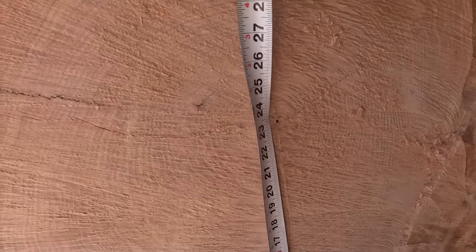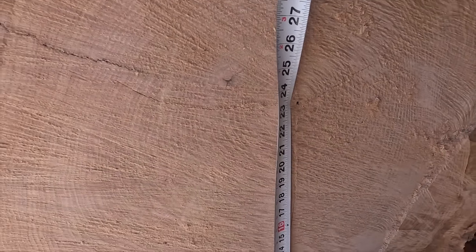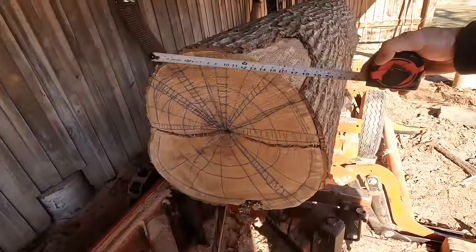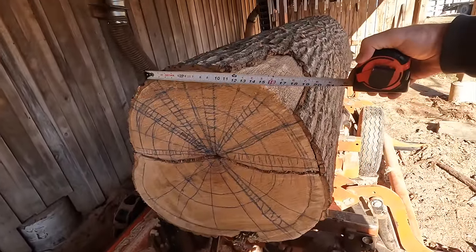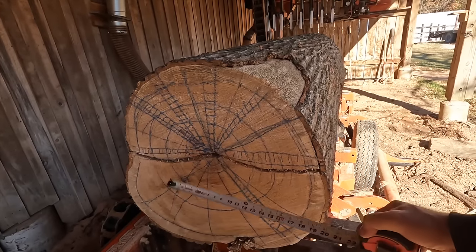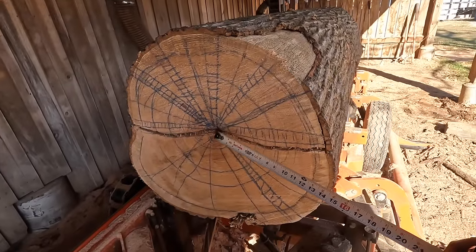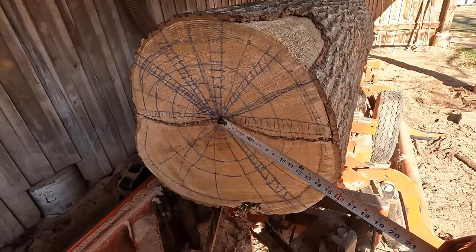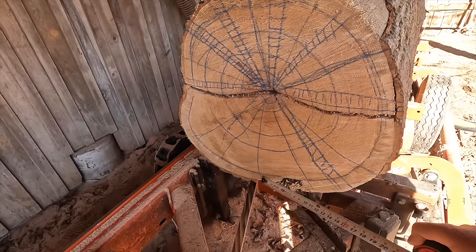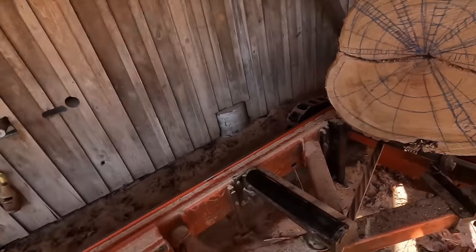Going to the other side, right at the center of the log: 23 and a quarter, 23 and a half. So what we're going to do is take this face off, rotate it, and take that face off. That means this face down the entire length of the log will be parallel to the axis on this face, and as we rotate around, this face will also be parallel to the axis. That's key on quarter sawing.